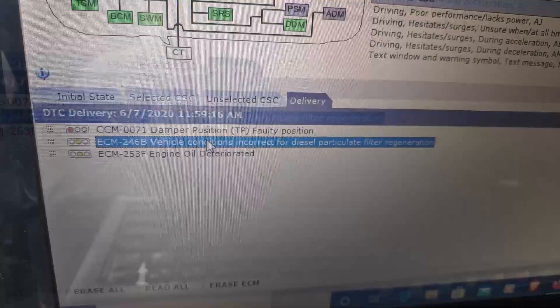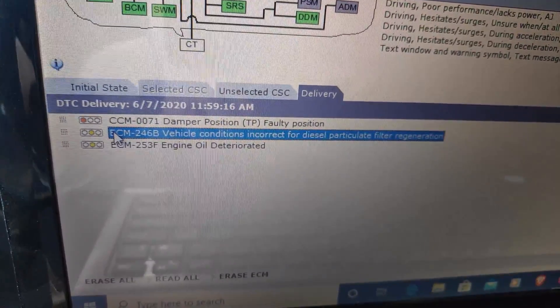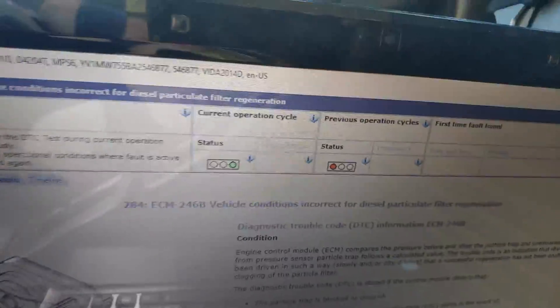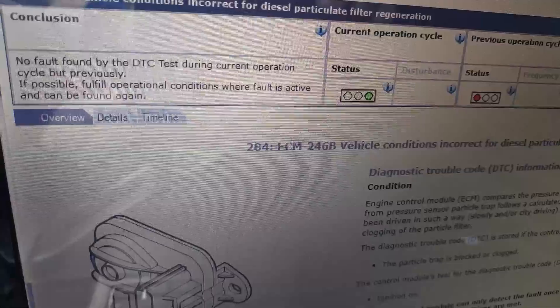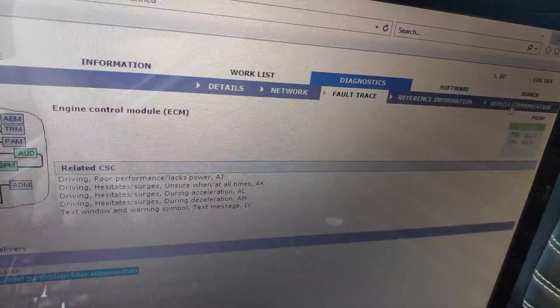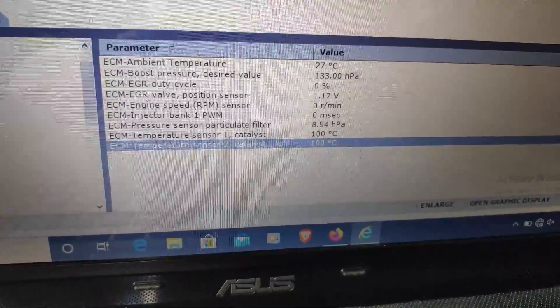We have this problem where the car doesn't appear to start the regeneration on itself. I'm not sure what is causing this, but it says it's currently in a good state. We want to force the regeneration. If we go to the vehicle communications, we have all these readings. Let me start the car.